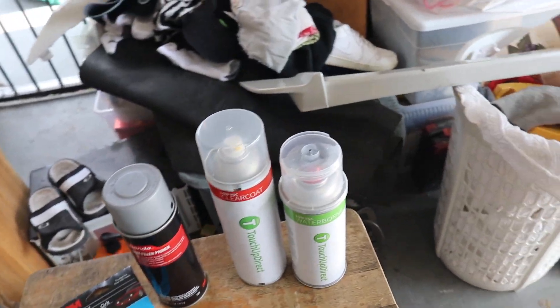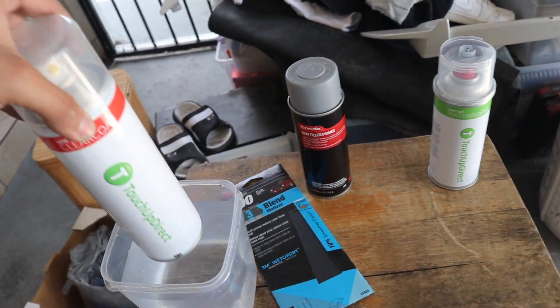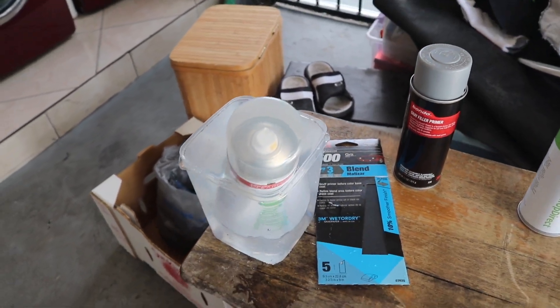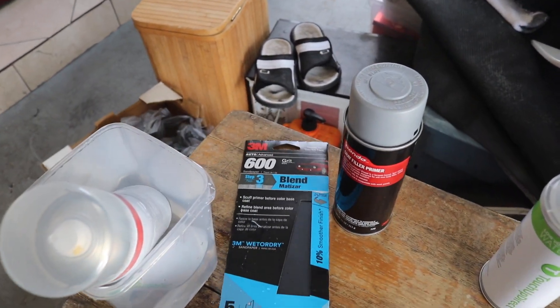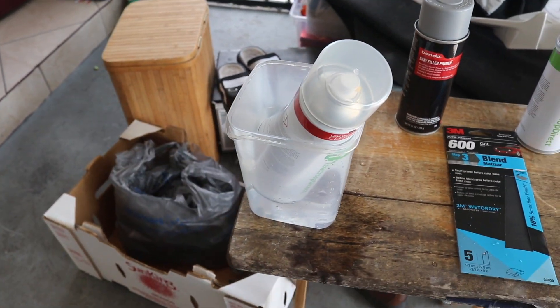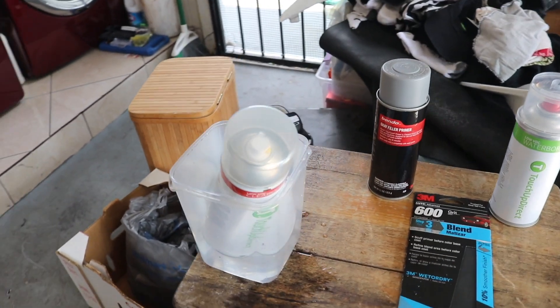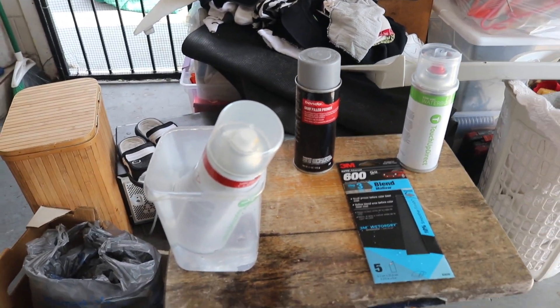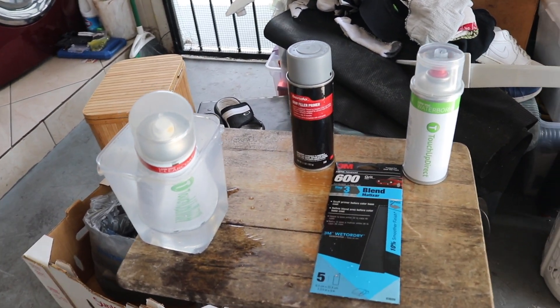We have some warm water from our sink. I'm going to be putting the clear coat can in here — that way it'll cause less orange peel in the paint when we put the clear coat on. That's a little trick.